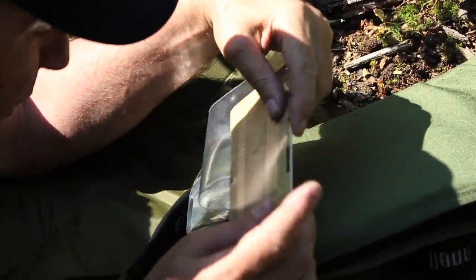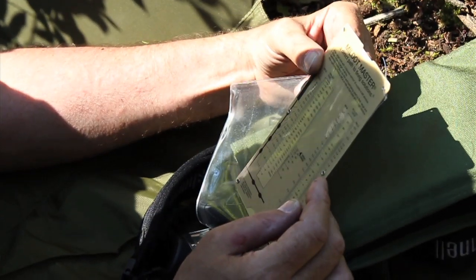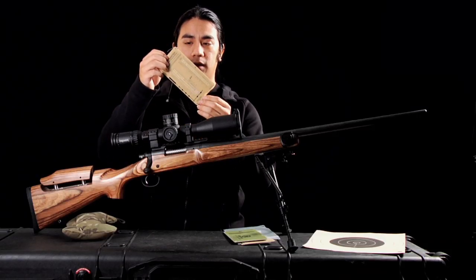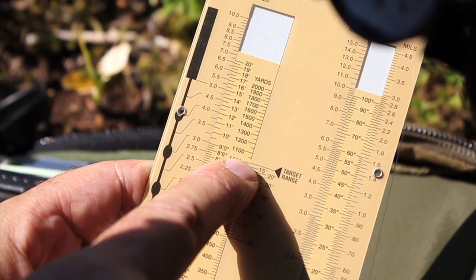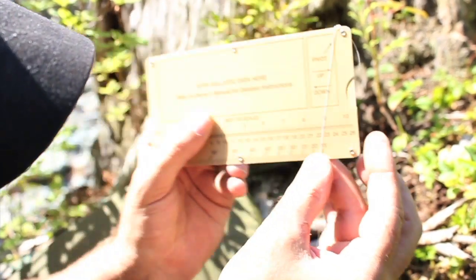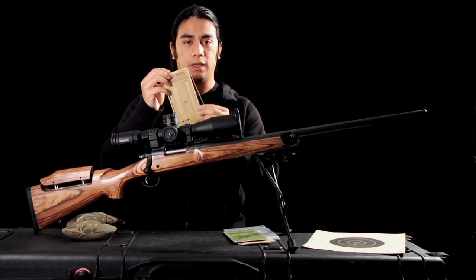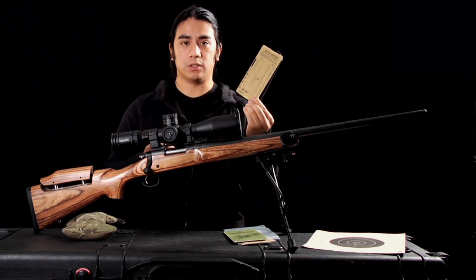Another thing, depending on your scope, if you're using the milldot system, is a milldot master. This can be bought very cheaply. It is an analog calculator and it basically means you don't have to go out on paper and do all your calculations. It's a very invaluable piece of equipment and for the price it's really good. A great thing about this is it doesn't use any batteries whatsoever.